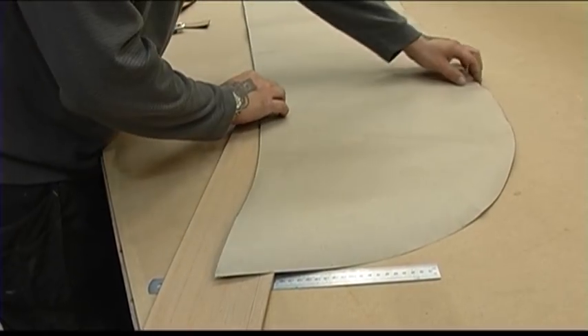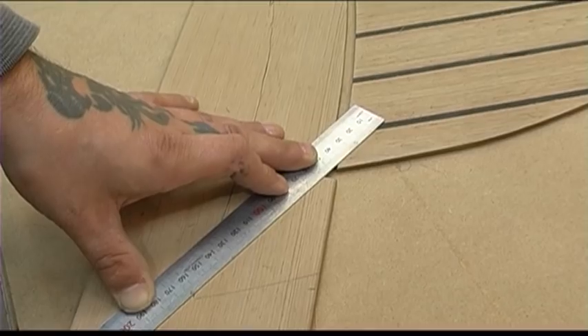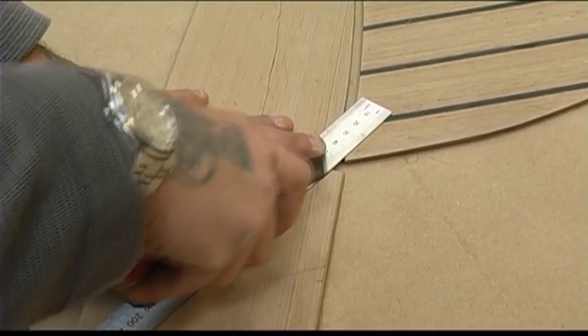Put the ruler against the corner of the panel and the corner of the king plank material and mark a line. Cut the piece out and check for the fit.